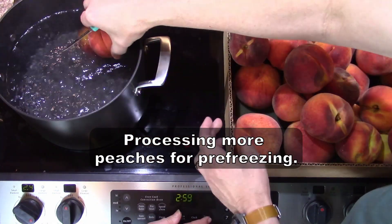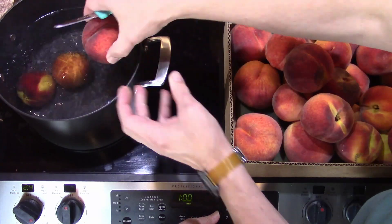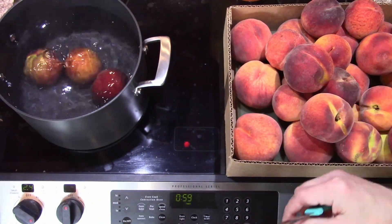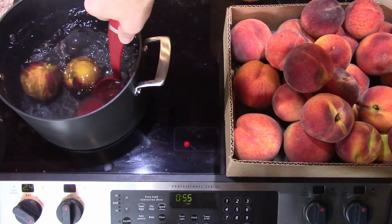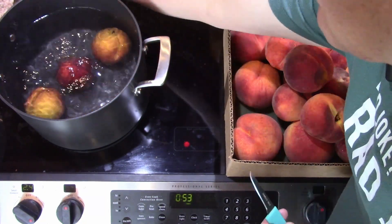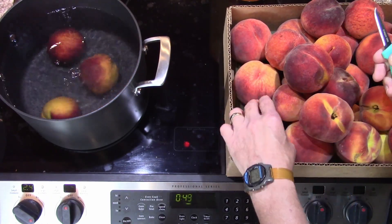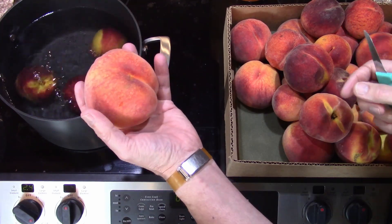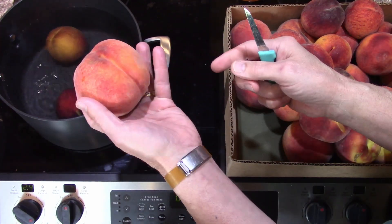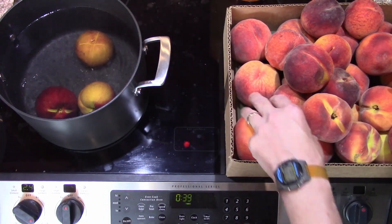I'm going to do a cross score on them to help them split open, then give it one minute. Some of these will have bruises on them — they're very inexpensive peaches — and a lot of them are beautiful. Look at the size of that peach; this one looks pretty good with just a little bit of a bruise. That's about three-quarters of a pound all by itself.